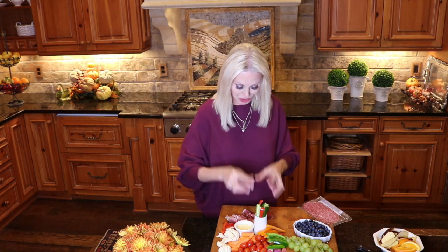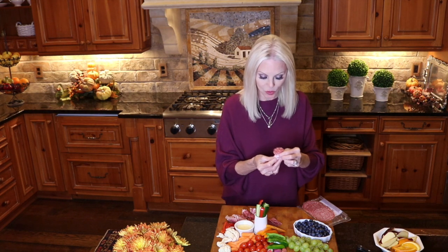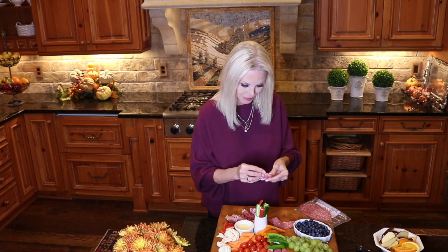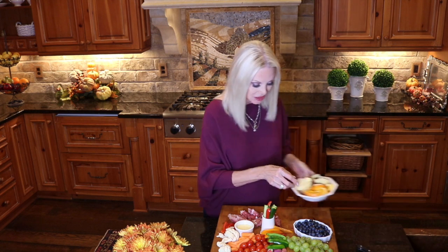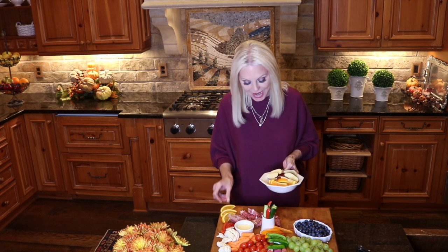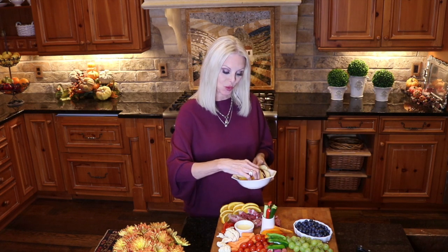Now isn't that much easier to eat than a long slice of prosciutto. And then we're going to take the Genoa salami and make rosettes. All I'm doing is folding them in fours. That one didn't want to stay, but we're going to work on him. We have our fruits, our vegetables, and our meats. And I'm going to place some orange slices around the edges of the meats to fill in and add color and draw attention to these meats. Food always tastes so much better when it's beautifully presented.